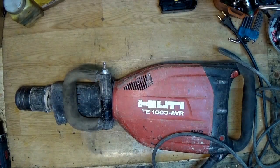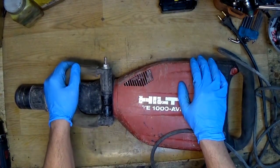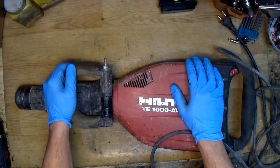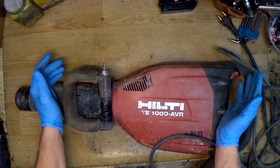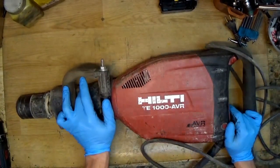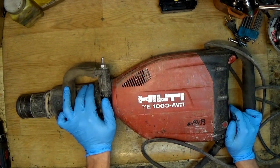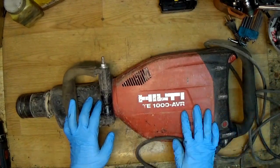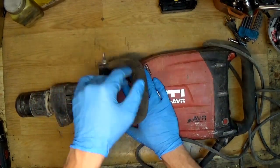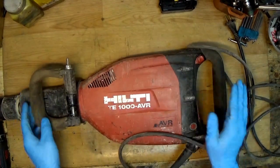Hi everyone, how are you today? I have a Hilti here on my table. It needs maintenance, so I will disassemble it and check what's wrong and what needs to be replaced.